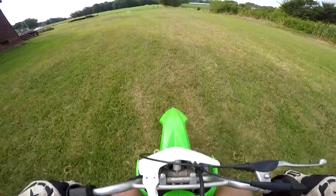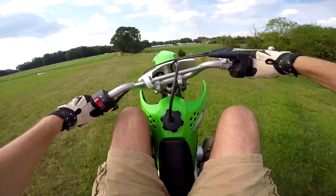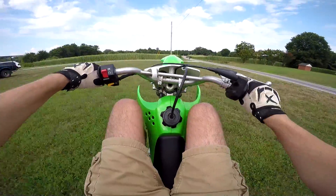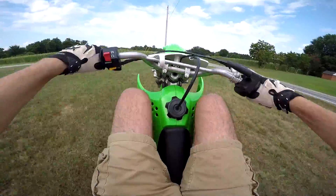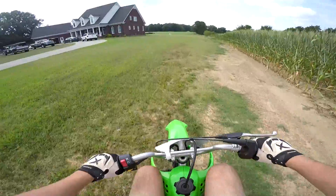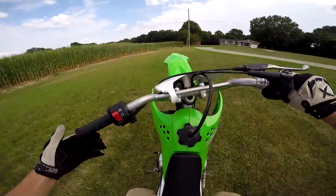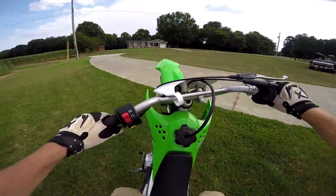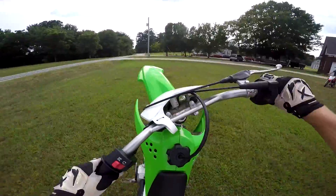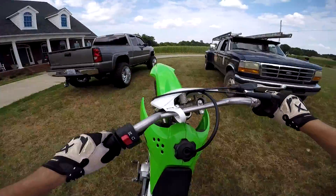Can I wheelie the 110? Yeah I can, let's get it! It's fixing to be a good day. You guys have not seen the little KLX in action, and I wish I would have showed it more in the last video. Whoa, that came up a little bit high — in between the trucks.